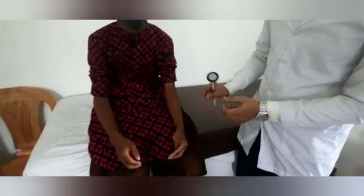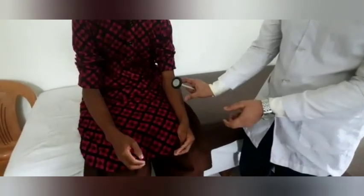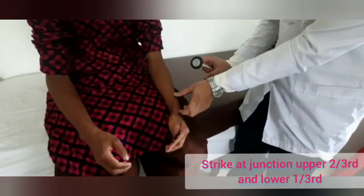Hello guys, I am going to show today the supinator reflex. How to demonstrate the supinator reflex, I will show in this patient. Now let's discuss. Supinator jerk is at the junction of upper two-thirds and lower one-third.